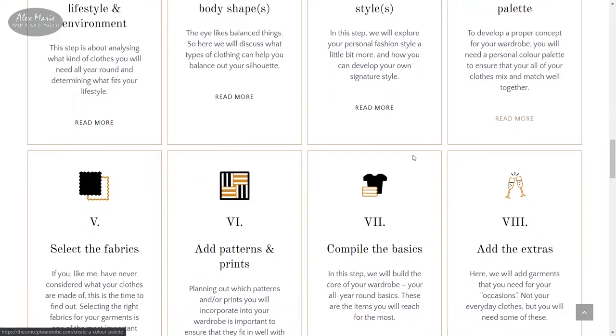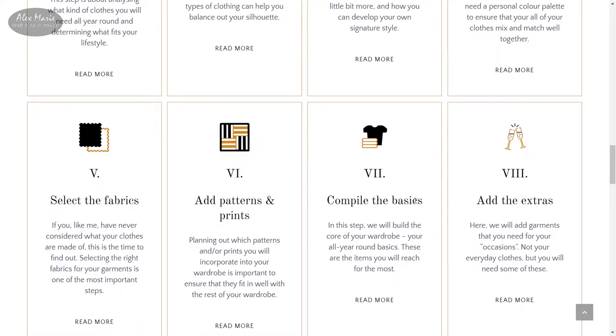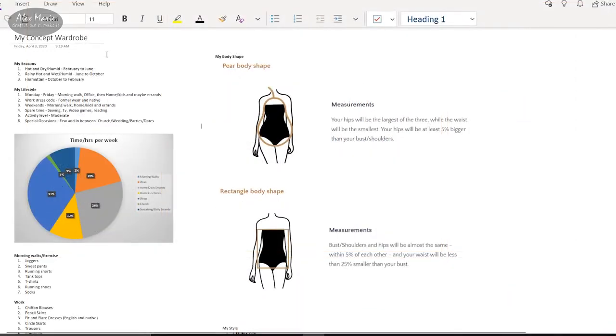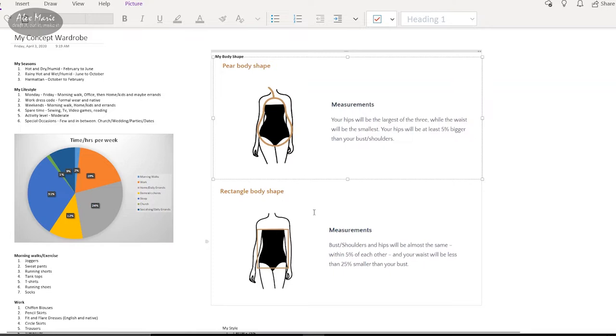I only used the first four steps, which cover analyzing your lifestyle, your body shape, choosing your style, and a color palette. I didn't bother with the fabrics, patterns, and shoe sections — I'll figure those out on my own. Instead of using her worksheets, I made notes on my OneNote app based on her exercises. I took note of my lifestyle and the weather here in Nigeria. Most people cross over into more than one body shape — I'm mostly a pear shape but my waistline is diminishing, so I'm entering rectangle territory sometimes.